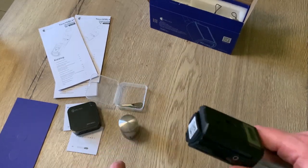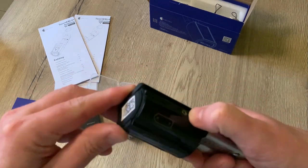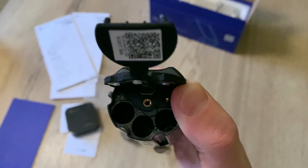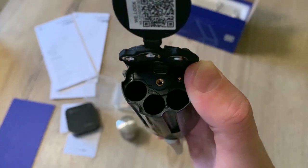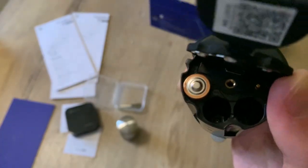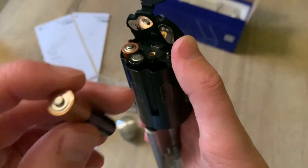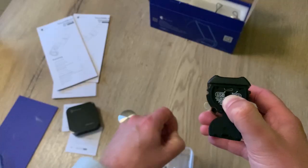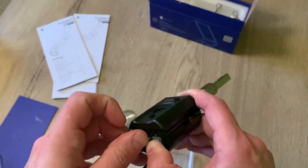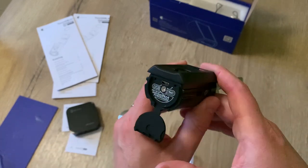When we do the same on the other side, we can slide this part off and then you can see the battery compartment. We can open the battery compartment - there it is. We have to place in three AAA batteries: one goes like this, the second one goes like this, and the third one goes like this.